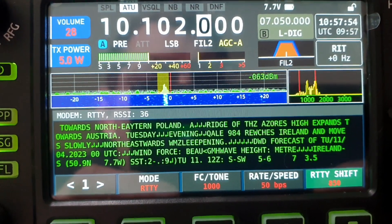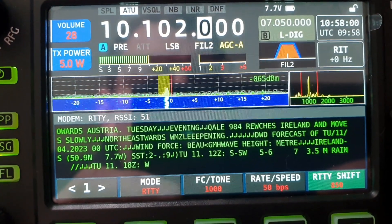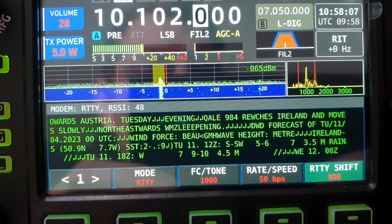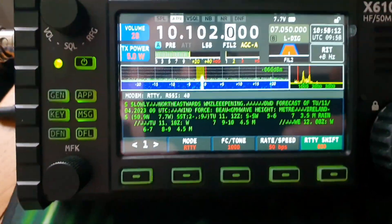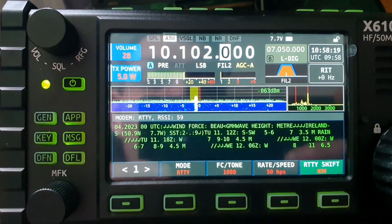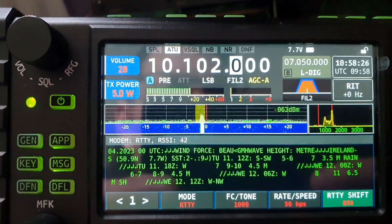Just let you have a look at this RTTY coming through now. Right, so there you have it — the Ziyogi X6100. The mark/space doesn't seem to be correct on the display, but to be honest it does decode quite well anyway. Thanks for watching, this is Barry G0SCI.